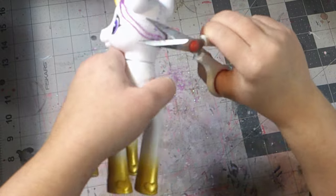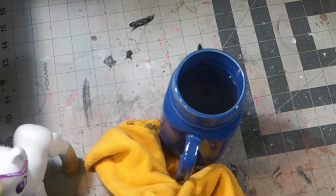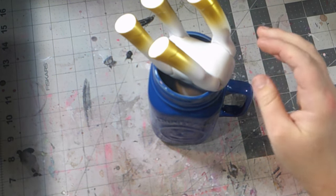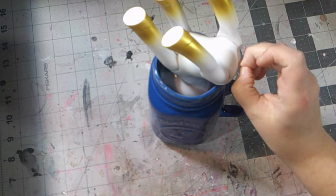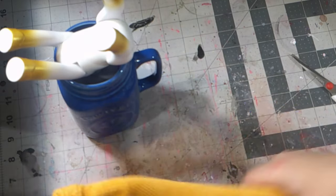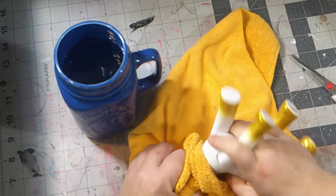After trimming and brushing off the hair on this doll, I grabbed a cup full of hot water and dunked the doll into the cup. Oh my god. After leaving the doll in the cup for a while, I was able to pull the head right off of this horse.